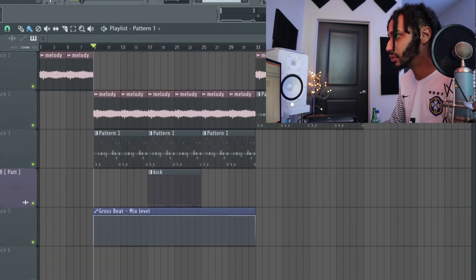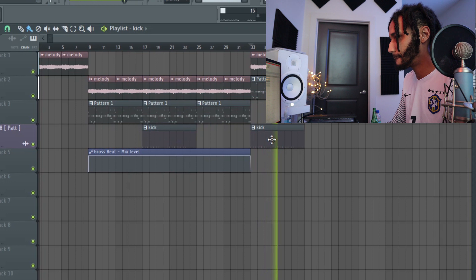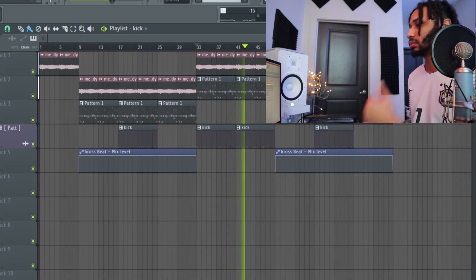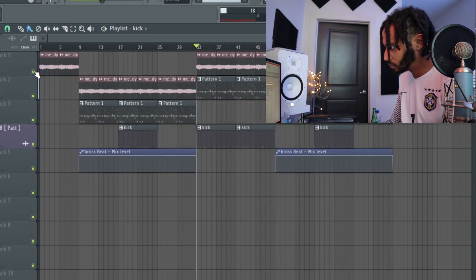All right, so all of this is the verse. When it comes to the hook, I'll play from the hook. All right, that's pretty much it — I just cooked up the beat for Little Baby and Gunna. Hopefully you learned something. Before we get out, make sure you hit the sub button. 2019, 10k subs, let's get it. Peace.